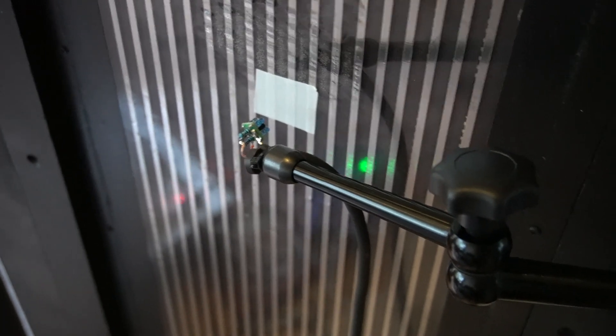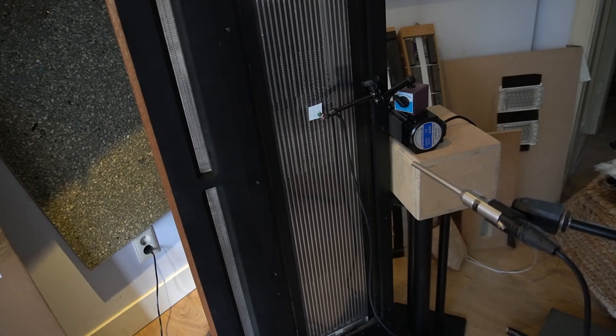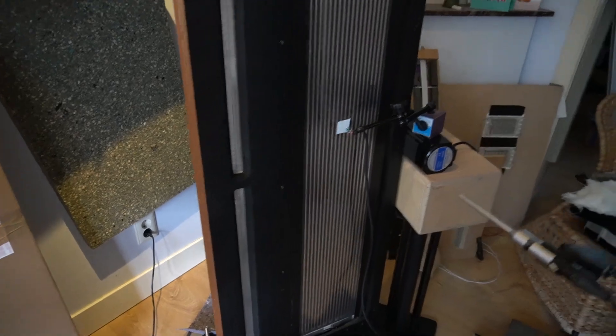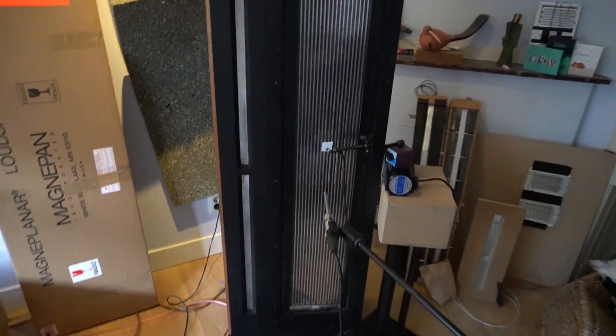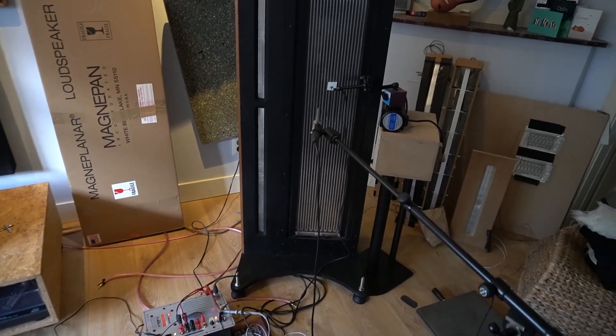It measures distance from this sensor to the white piece of tape. It's reflecting and then it measures it, but there's something wrong — I don't know if it's the amplifier or what. Something is happening. Anyway, I did two measurements with and without the MFB circuit.